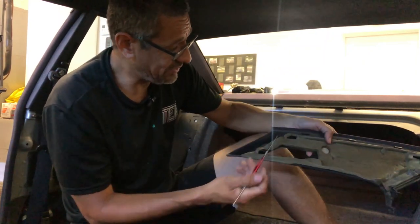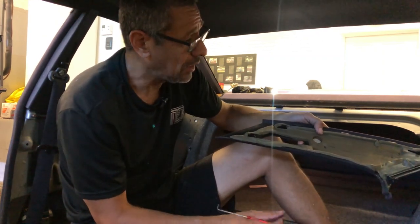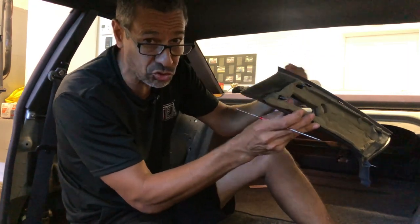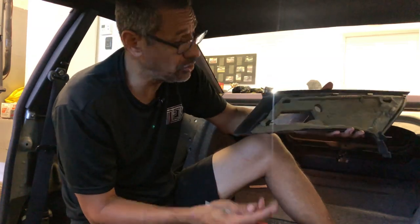These plastic tabs will break if you don't pull correctly. What you need to do is pull them straight out. Don't try to pry or anything like that, because you will break the tabs and then you'll have to buy new ones. So let's take a look at the C-pillar itself.